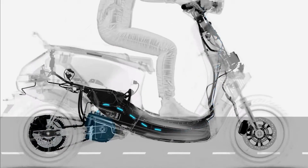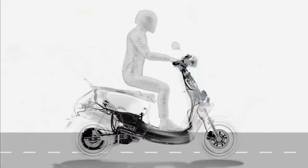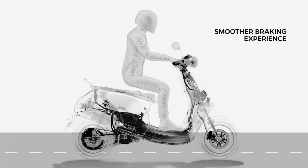In parallel, the kinetic energy released converts into electricity through regeneration and charges the battery. This means 15% more range, double brake pad life, and a much smoother braking experience.